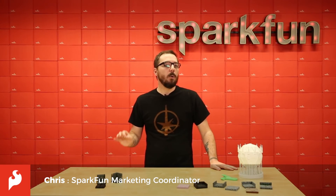Hello there everyone, my name is Chris, and today we're going to be getting into a little bit of geekery when it comes to 3D printing, specifically with board games and tabletop gaming.